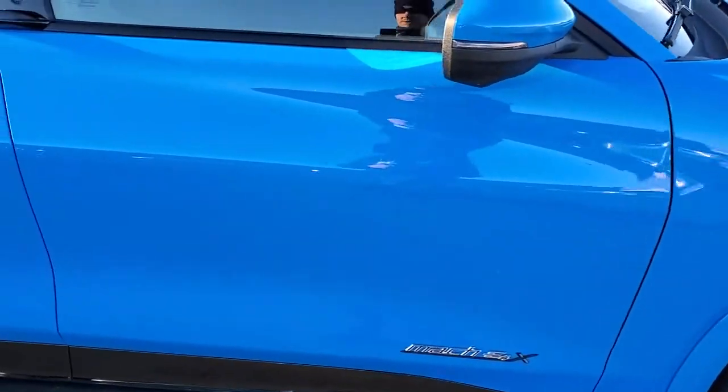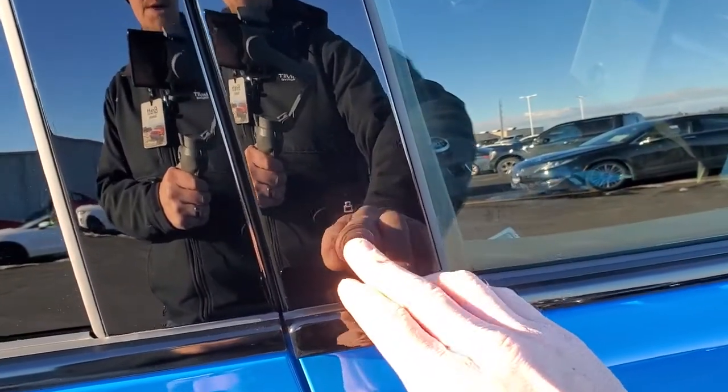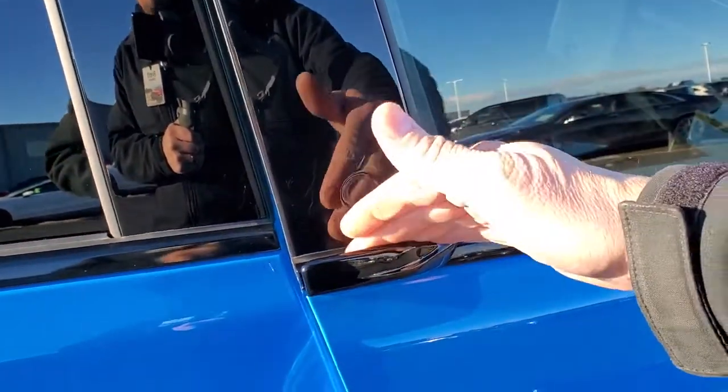We'll take a look at the original window sticker. First thing I want to point out is they have completely different door handles on these — you just press this button and the doors will pop open like so.